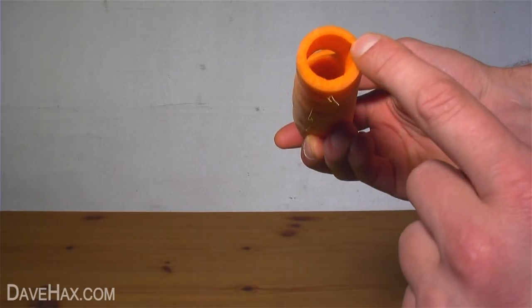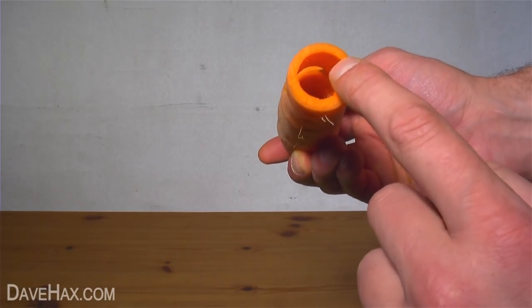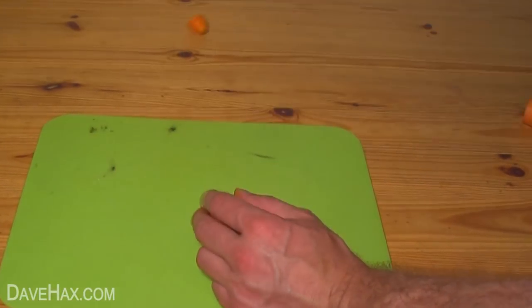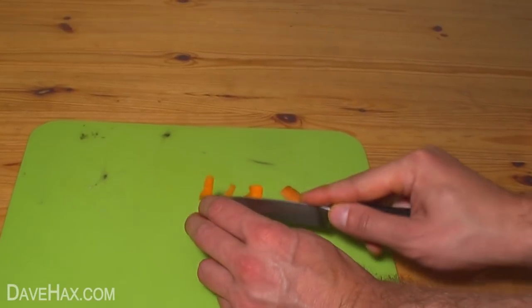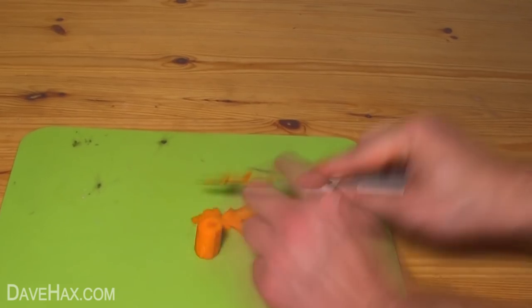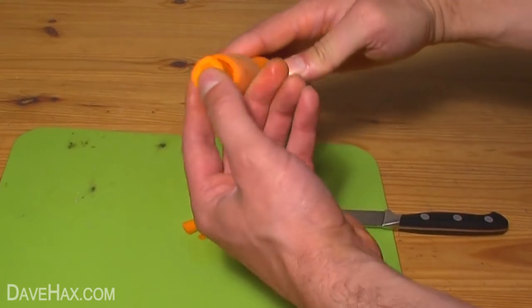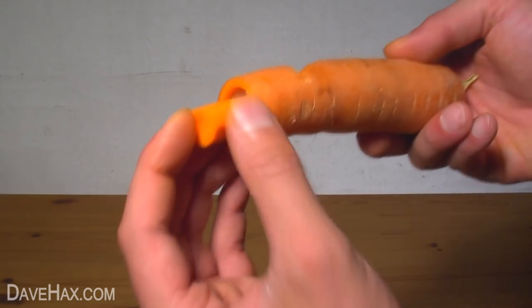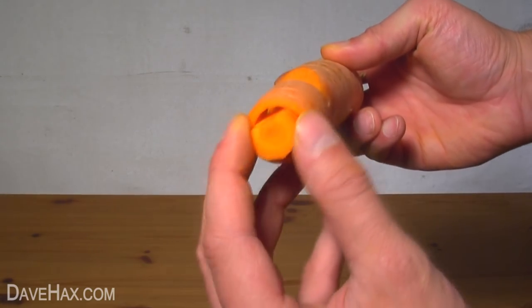Keep going until you have something which looks like this. Next we need to make a plug to fit inside the bottom part of the mouthpiece, so take the carrot tip we cut off earlier, cut off the very end, and using your knife carefully slice off bits until it makes a good tight plug into the mouthpiece. Then cut a small flat at the edge of the plug and slide it into the mouthpiece so the flat lines up with the whistle cut, like this.